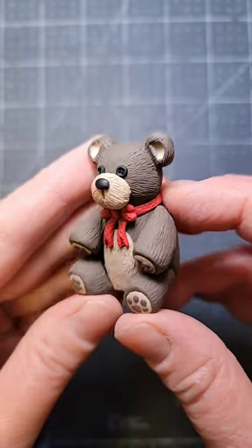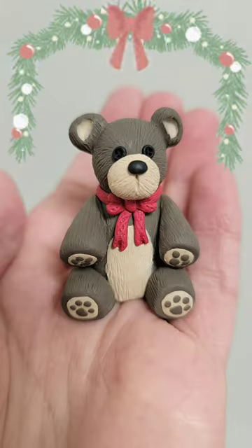And here he is, one of my absolute favorites — this little toy teddy bear plush. Thank you so much for watching, until next time, bye!